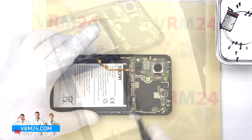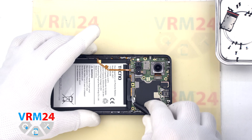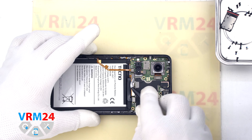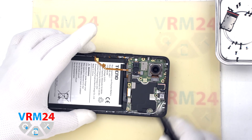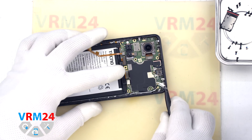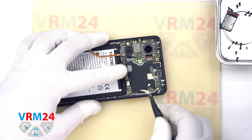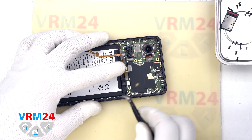The vibration motor remains in the display frame. After that we disconnect the connector of the interboard cable and the connector to the display. Then we disconnect the connectors of the two coaxial cables and release the cables themselves from the clips on the motherboard.